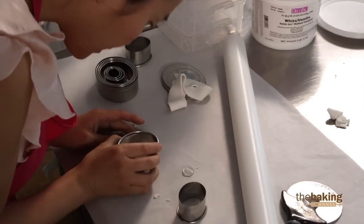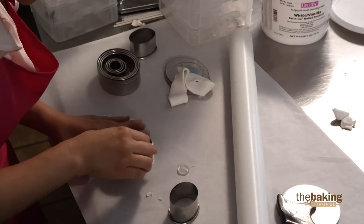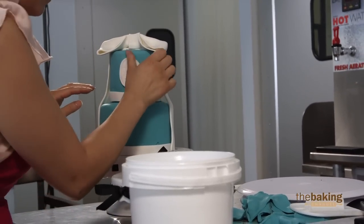X and O. I just made a little initial to really personalize the cake for a customer. That's just a really simple trick that any baker can do.